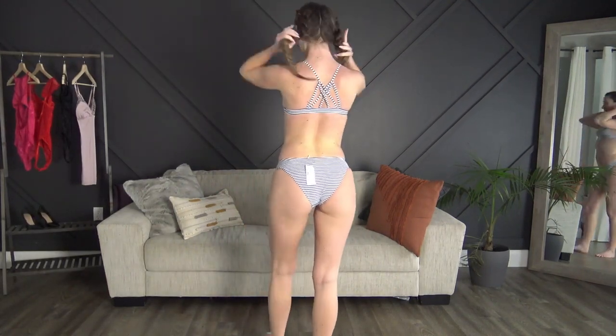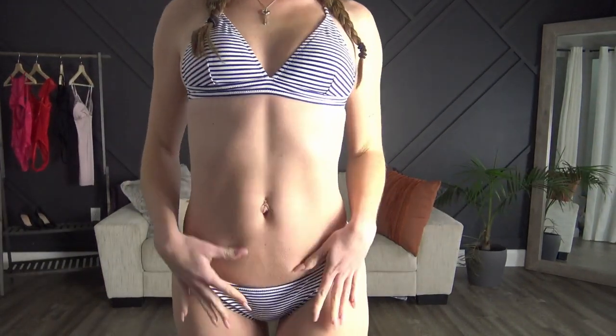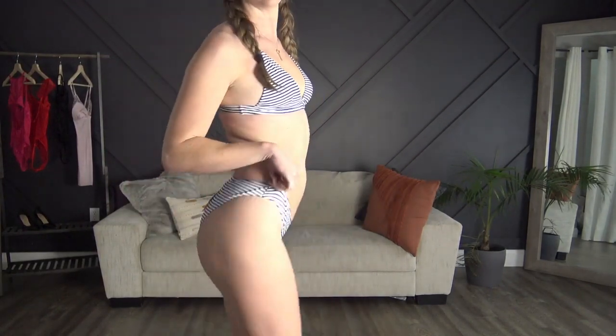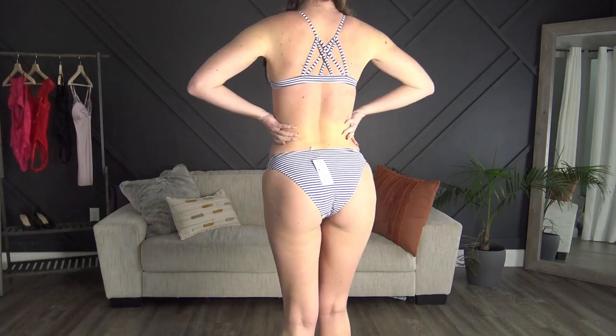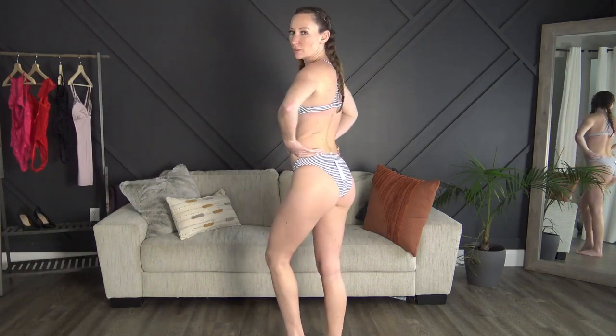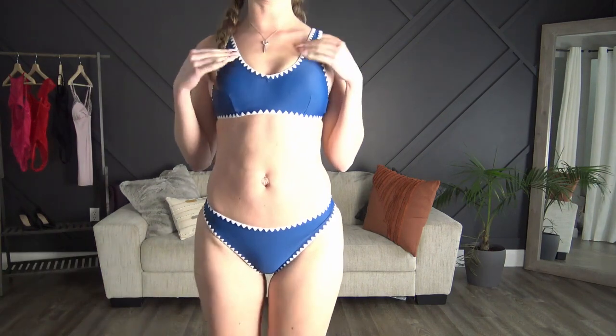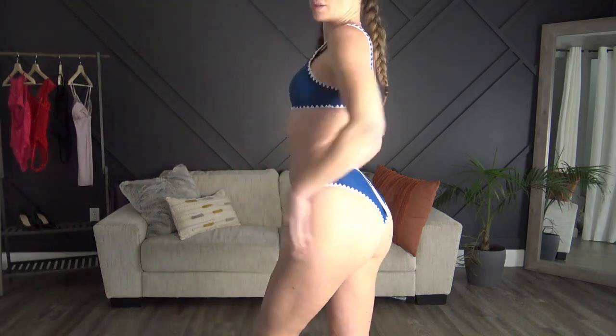Okay, here's the first one — the navy striped one — and it fits perfectly. And then here's the crisscross in the back.